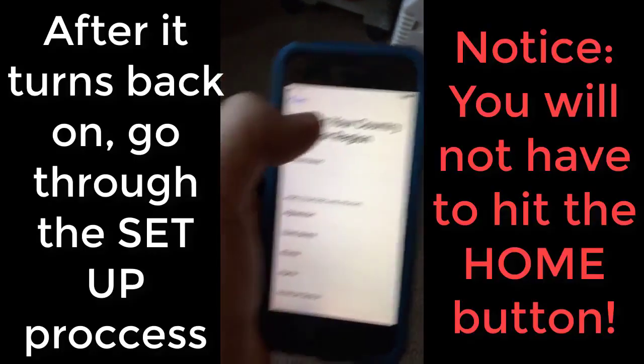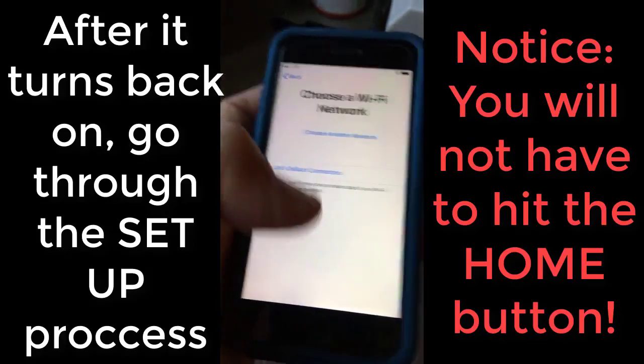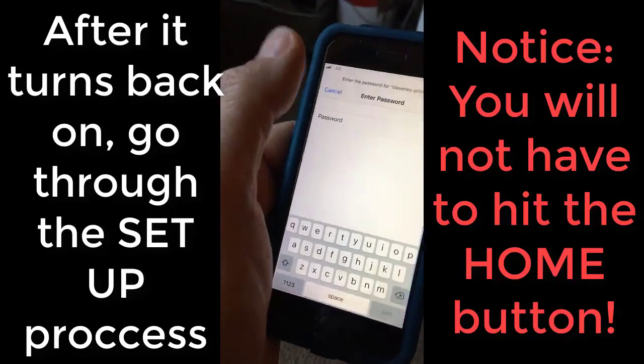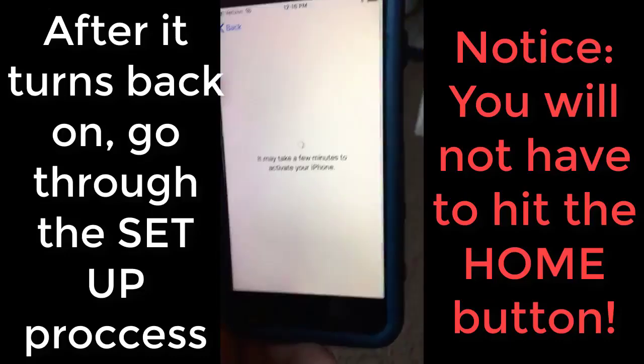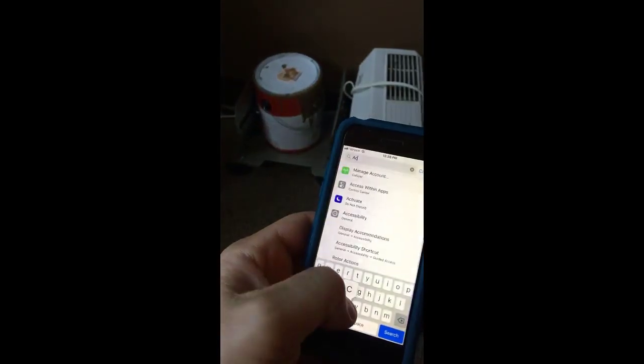The phone has rebooted after turning it on and off. We finished the reboot and we're going to see if we can get it started.